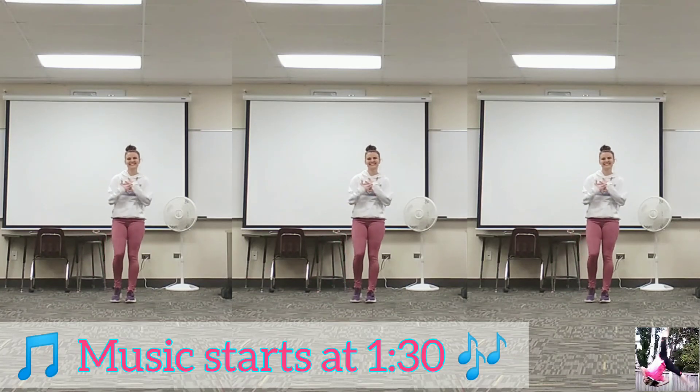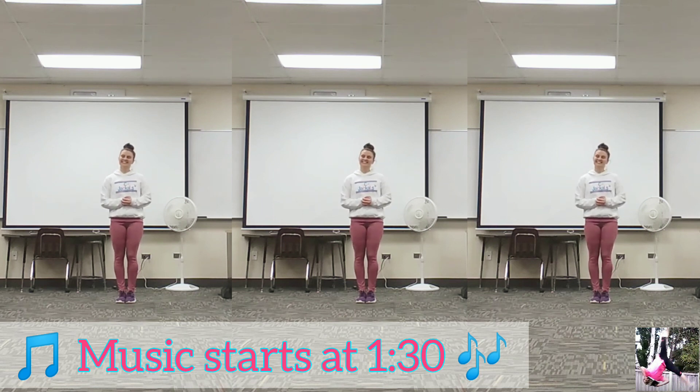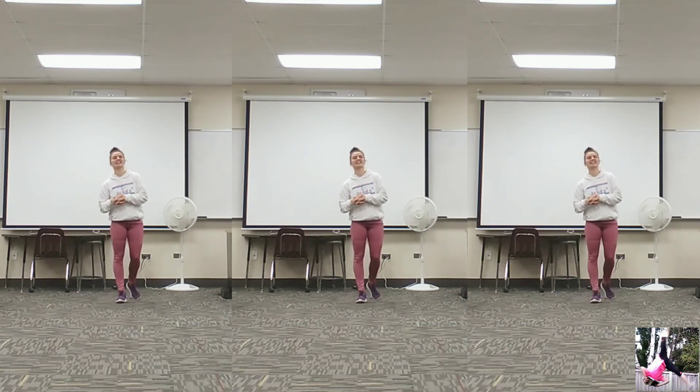Hi guys, I'm Coach Karina. This is a dance I did to the nervous system to Ice Ice Baby. If you'd like to go watch that music video, it's awesome. That link will be in the description box below.